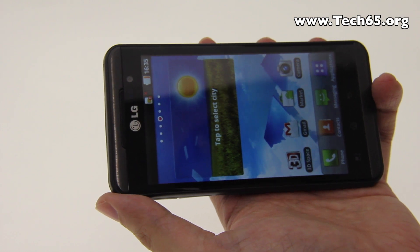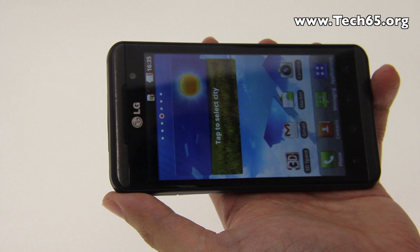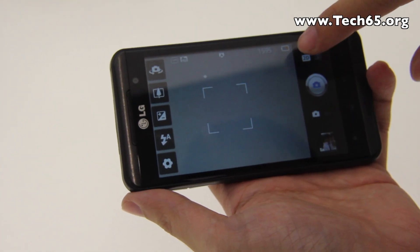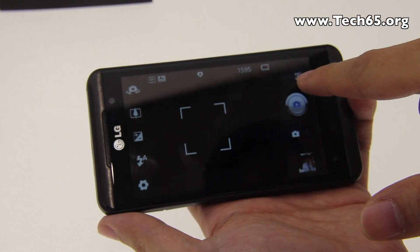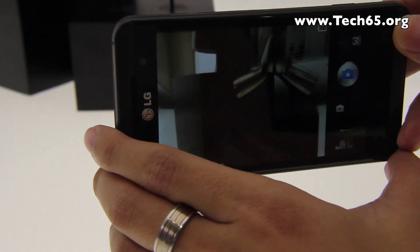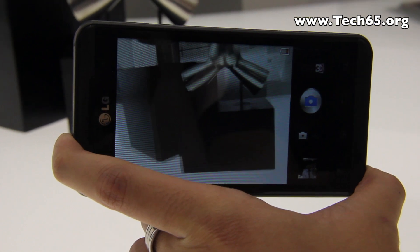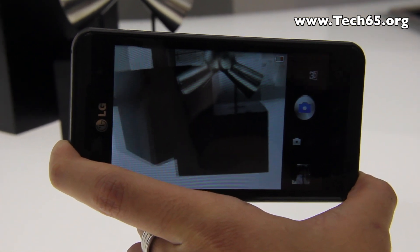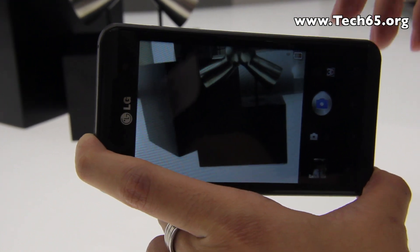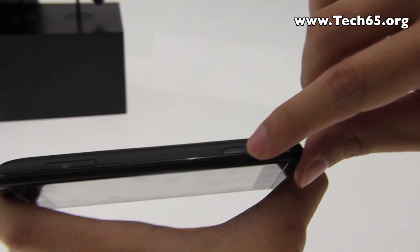Let's go into the camera application. You can easily switch between 2D and 3D by just flicking a button here. The screen is displaying 3D content right now — it's really good 3D, though you may not be able to see it in this video.